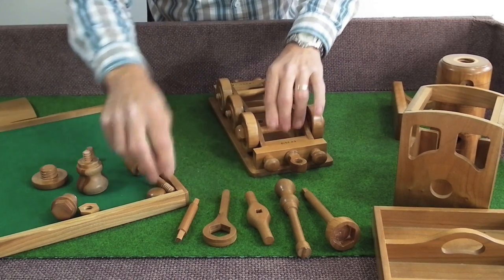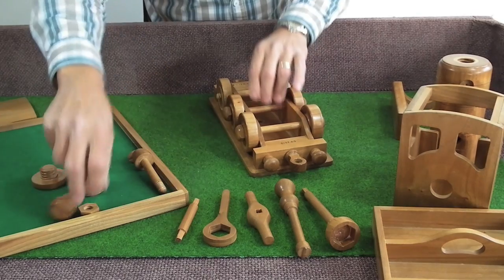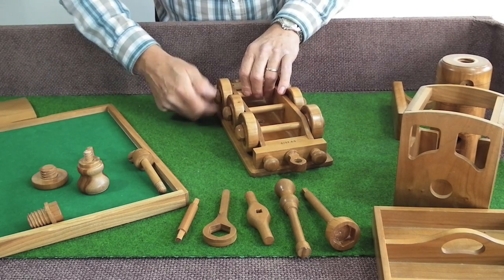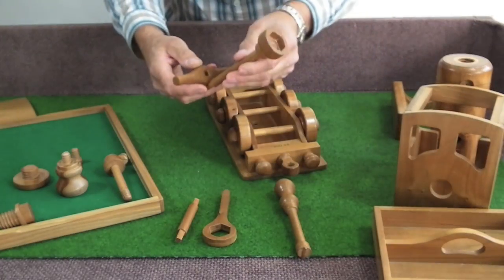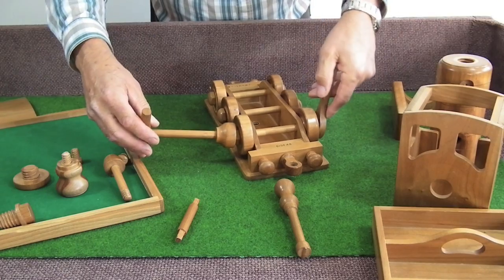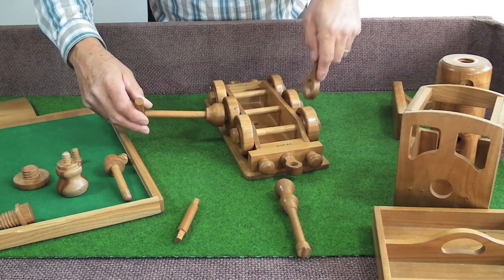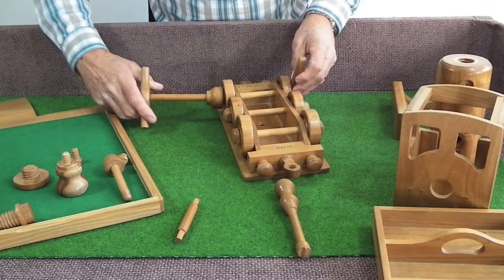The wheel nuts are domed and are used to secure the wheels. First of all you put them on with your fingers so as not to cross the threads. Then when they are all on, using the socket and ring spinner, you can just nip them up, which will hold the wheels on and stop the nuts falling off.